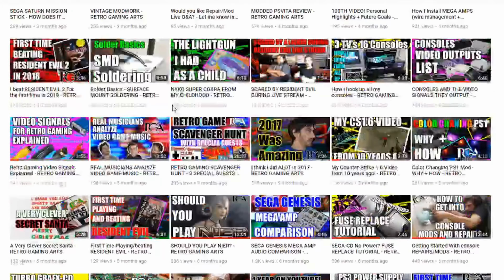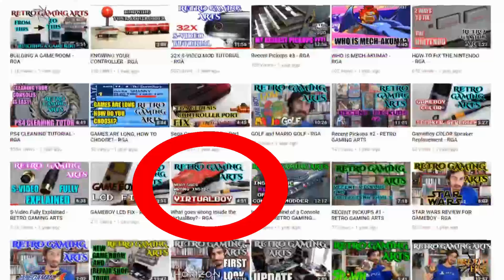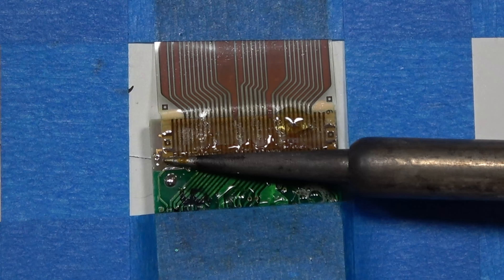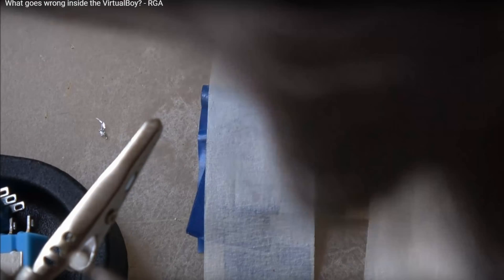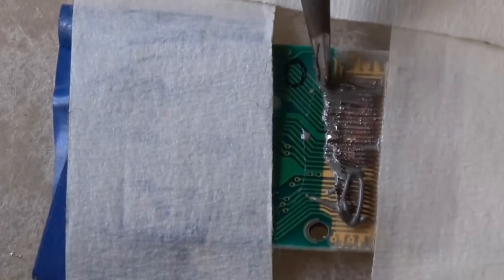Hey, Paul here for Retro Gaming Arts. I did a video about a year ago about how I fix the Virtual Boy. Since that year we've changed the way that we fix Virtual Boys, and I want to show you guys how I fix them now. In that video I really touched on the problem with the Virtual Boy and what goes wrong with it, so if you want to go check that out that would be awesome. You can see the old method and see how much harder that was — this way is significantly easier.